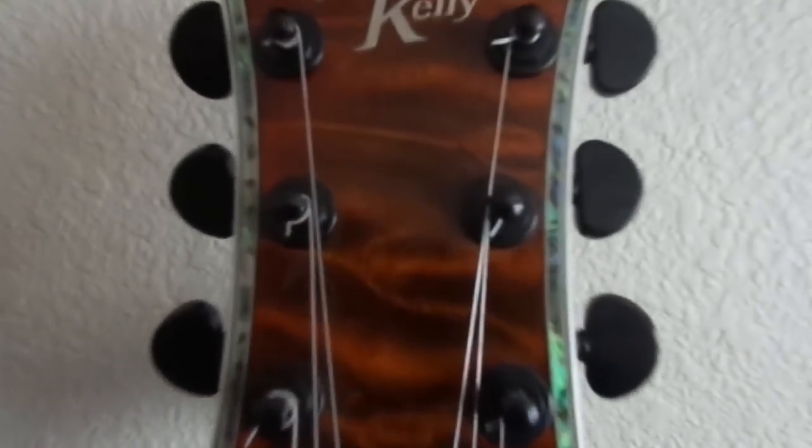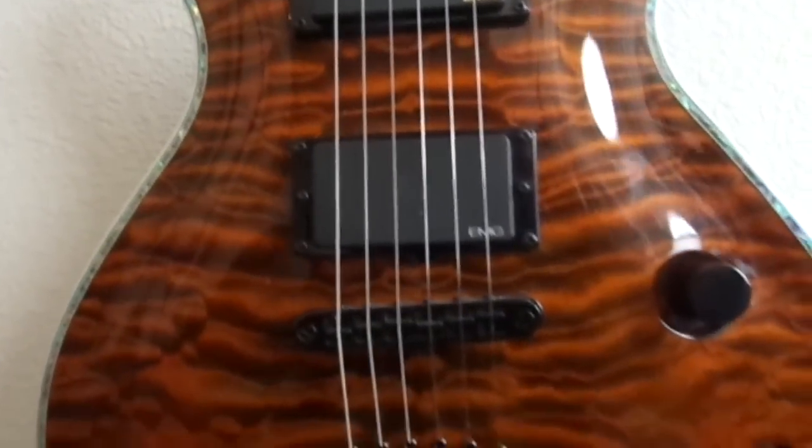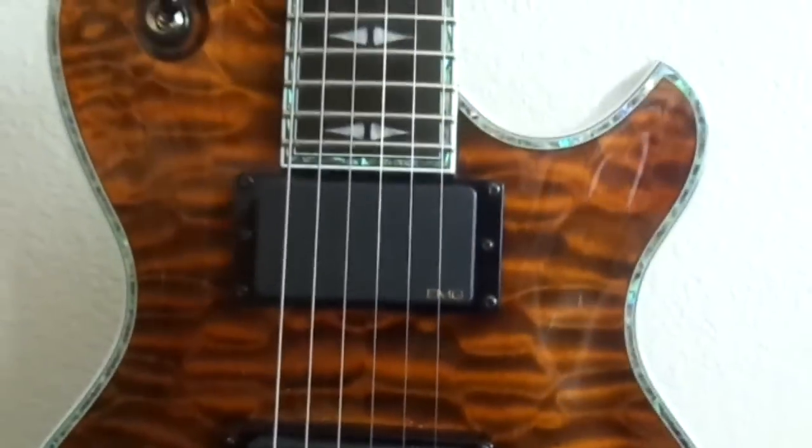This is my Michael Kelly with the abalone binding. This is a Patriot Premium with an ebony neck. You can see the inlays are abalone on the binding, and those are Mother of Pearl inlays. It's a quilted maple top — very nice looking guitar.